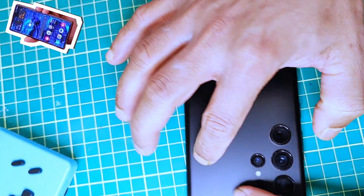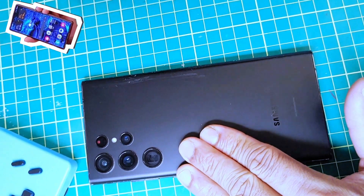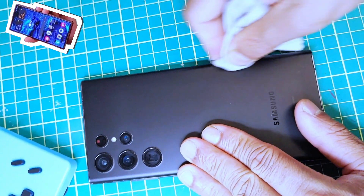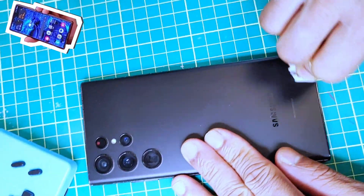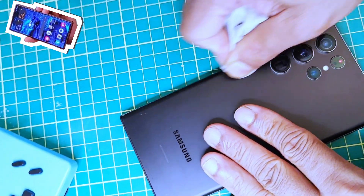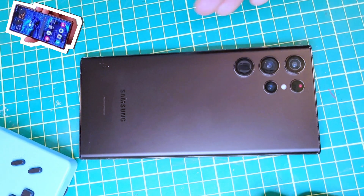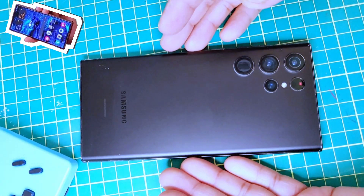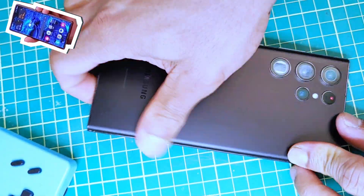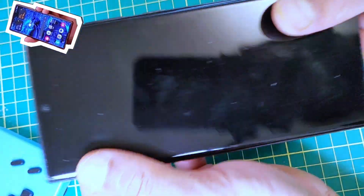It should be a pretty straightforward installation. Apply some pressure on the sides and all the edges. I'm going to use a blow dryer to reactivate the factory double-sided tape glue. The glue is activated and I'm going to apply some force. We've completed the installation of the USB port on our Samsung S22 Ultra.